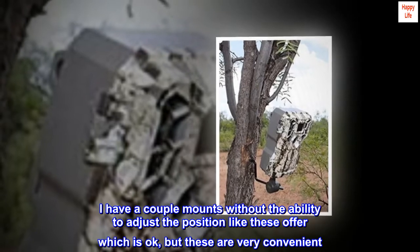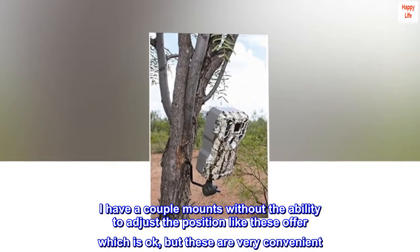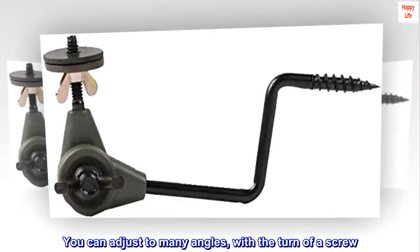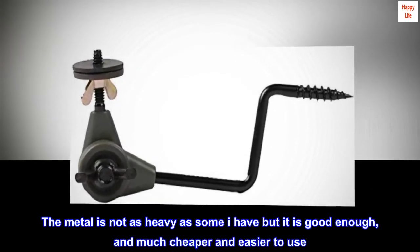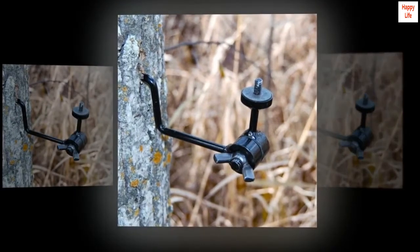I have a couple mounts without the ability to adjust the position like these offer, which is okay, but these are very convenient. You can adjust to many angles with the turn of a screw. The metal is not as heavy as some I have, but it is good enough, and much cheaper and easier to use. Highly recommend.